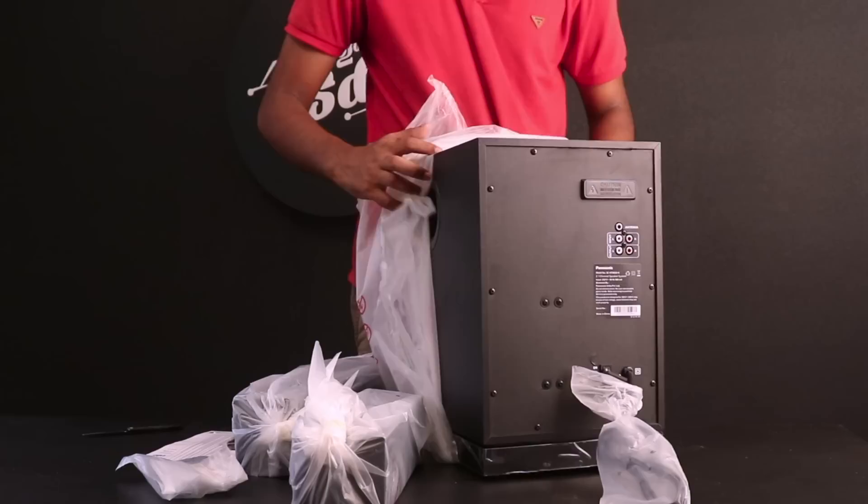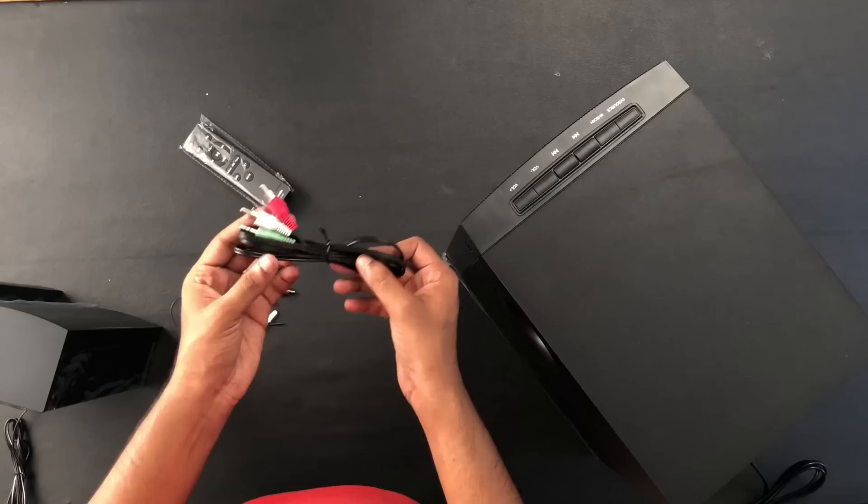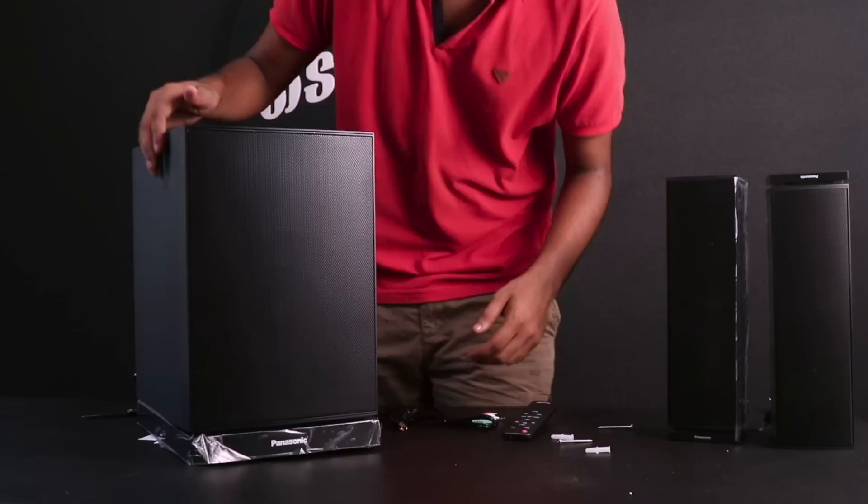This is the main subwoofer unit. These are the satellite speakers. This one also uses screws. There are cables and a wall socket included.